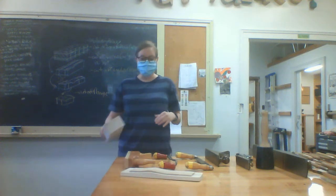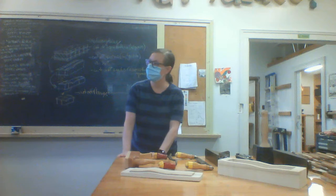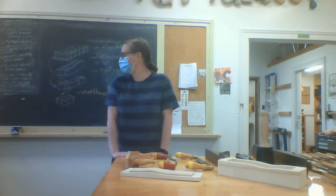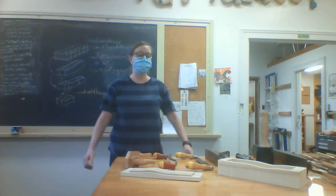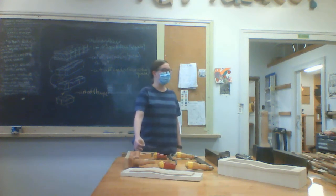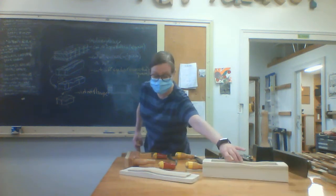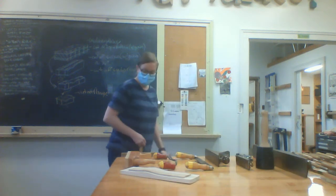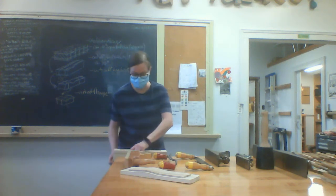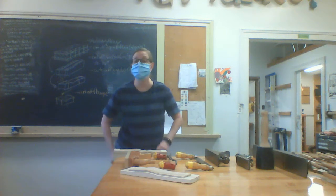At each one of your benches there is a vise — it is this thing in the corner. Some of you have blue vises, some of you have black vises. All of the vises are quick release, which is amazing. For the black ones, it usually involves having the handle straight up and down — you'll hear it kind of engage — which is really good for being able to clamp something into it without having to spin the handle endlessly.